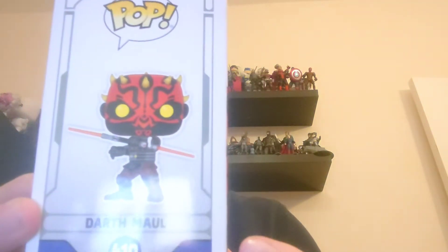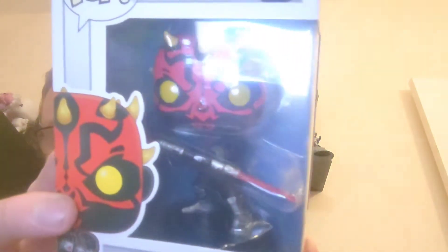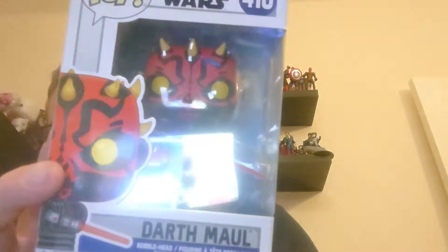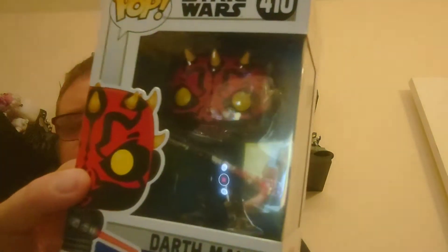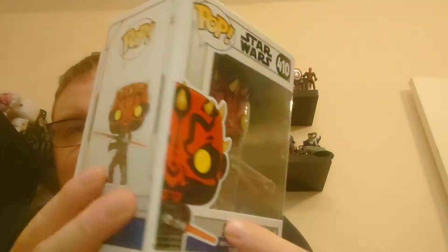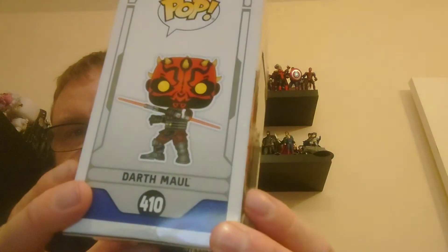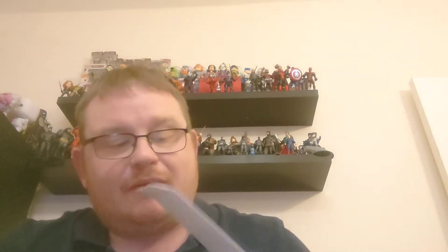You can see him on the side of the box — he's got a double-ended lightsaber. This is from the Clone Wars or Rebels series; this box is from what I'm fairly sure is Rebels, to be honest. It really is a cool looking pop, so we'll get this Darth Maul out and have a closer look at him.